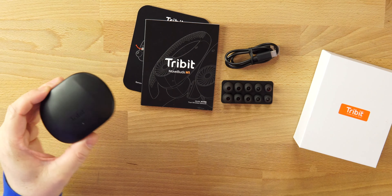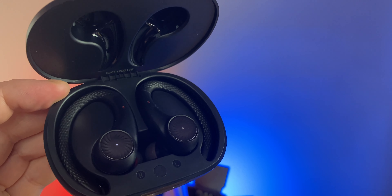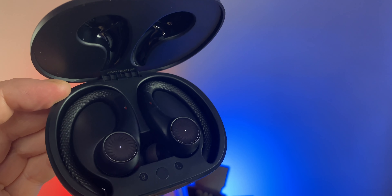You can see the Tribit branding on the front, one LED light on the top. This is a very big case — it is because of the type of earhook earbuds we have here. Very different looking, very cool. I like the patterns on the earbuds. The L and R buttons are on the inside, we have the pairing button right here, and four LED lights on the front.